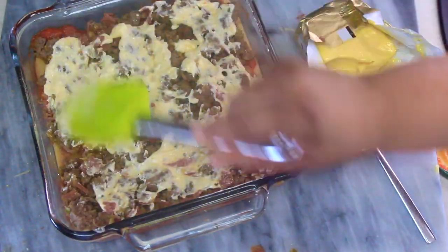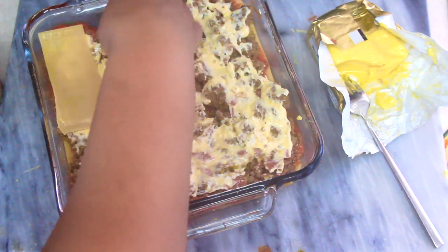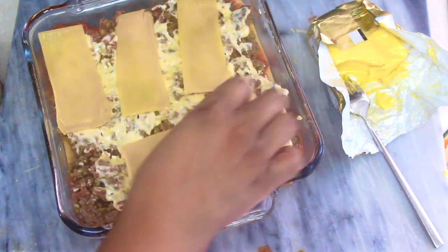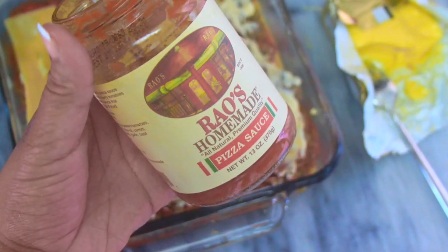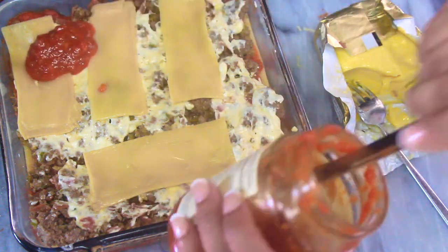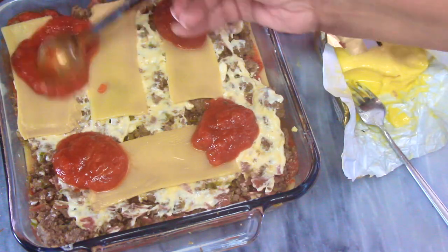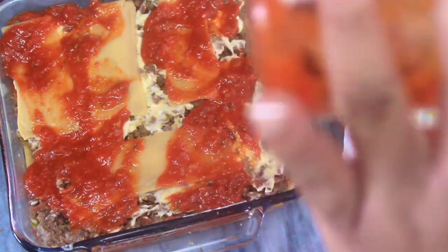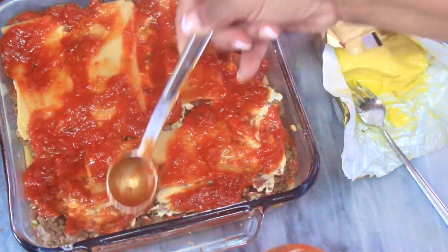Go ahead and spread that cream sauce around evenly, as you would with the rest of the ingredients — we want all that flavor evenly distributed. Then we're going to keep layering our amazing veggie noodles. They are not as chewy as regular noodles, but it doesn't matter — you will not notice. It is fantastic. If you are a lasagna lover or pasta lover on keto, this is a game changer.